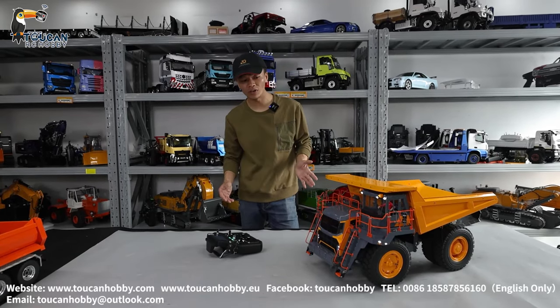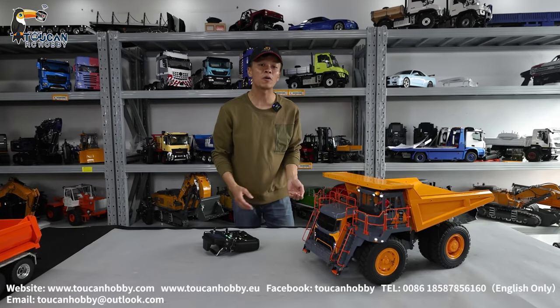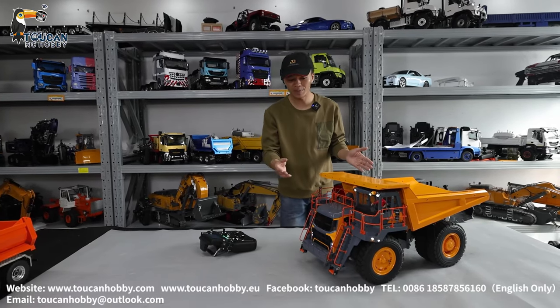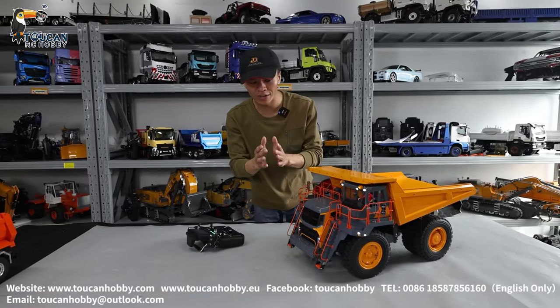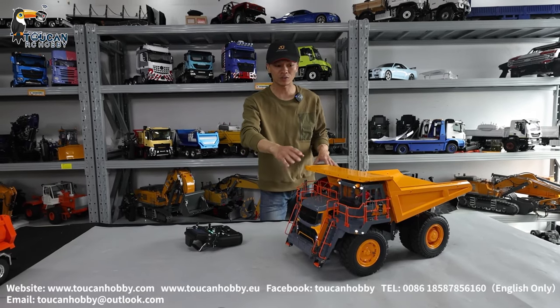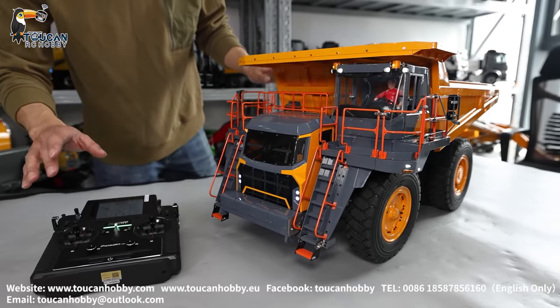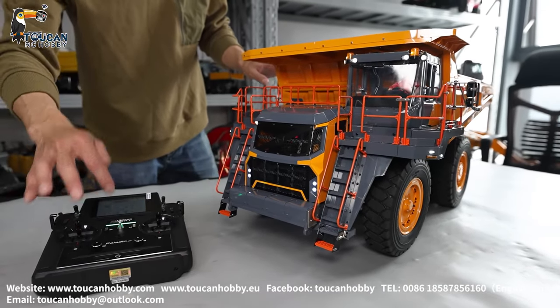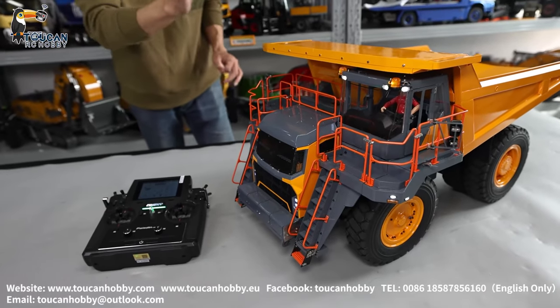All the issues from before are solved and it's perfectly assembled by our technician. When assembling, some details for the connection need drilling and grinding — all perfectly done. This one is a piece of art. As a customer request, we put a Paladin light radio, light system, and sound system, and smoking.